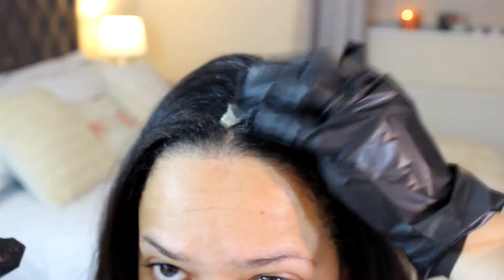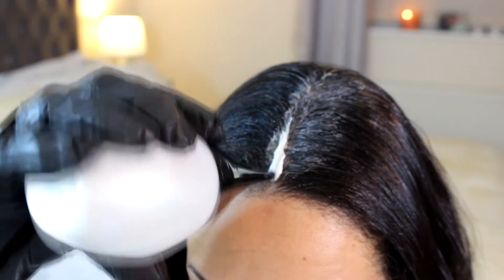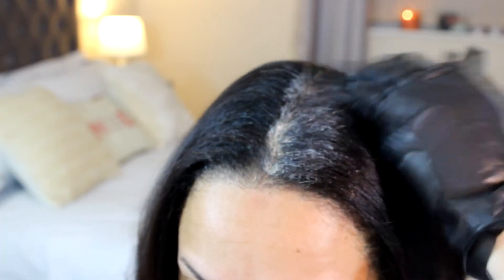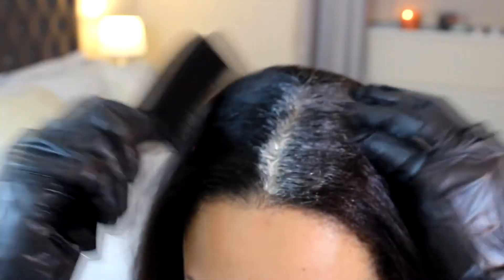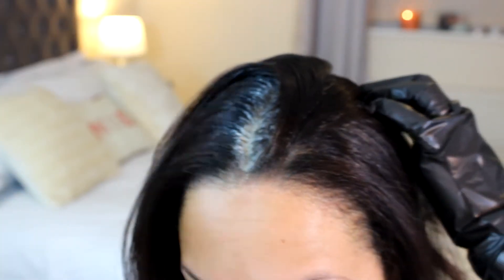I always start in the center of my head because I find that way my hair gets evenly covered. I love massaging the color through, just in case I miss any little hairs underneath. I'll then continue doing this throughout the front part of my head. I'm only doing my roots, and I'm going to be repeating this method throughout — parting it, applying the color, and massaging it through.